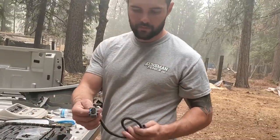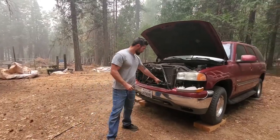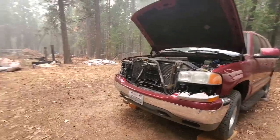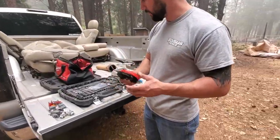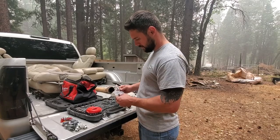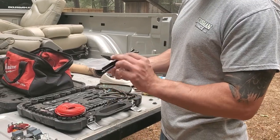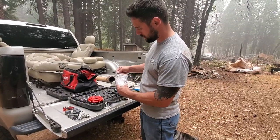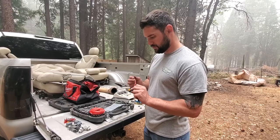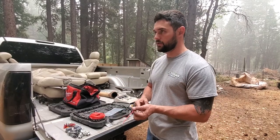You need to grab the ambient temp sensor — it's usually right here. I found some 18 gauge wire to run everything. 18 gauge is even bigger than what they use, but 18 gauge will work. If you want, you can grab this piece — it just hides the wires going up to the headliner. And then just a fuse tap. We're going to find a fuse that only has power when the key is on — you don't want that running all the time to kill your battery.